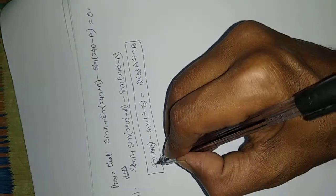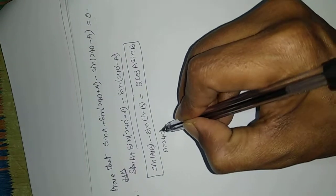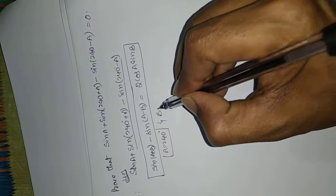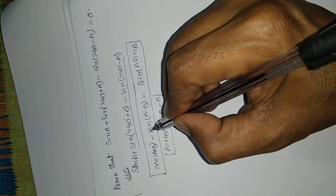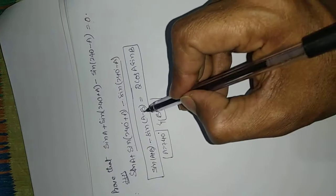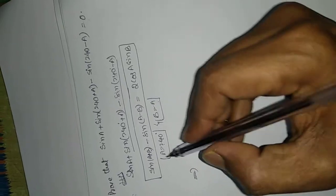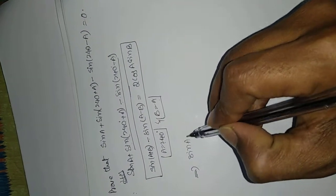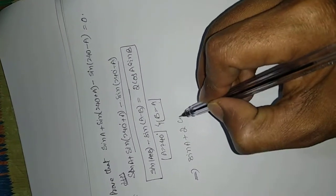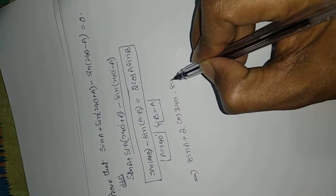Comparing, we have sin(240° + a) - sin(240° - a), so A is equal to 240° and B is equal to a. We can substitute using the formula: 2cos(A)sin(B), where A = 240°.